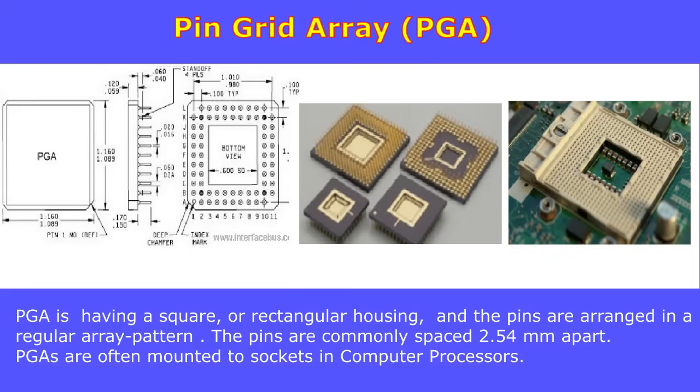A pin grid array, or PGA, is a type of through-hole package with a square or rectangular housing where the pins are arranged in a regular array pattern on the underside of the package. The pins are commonly spaced 2.54 millimeters apart. PGAs are often mounted to a socket pre-soldered to the printed circuit board, and the most common example is computer CPU processors.